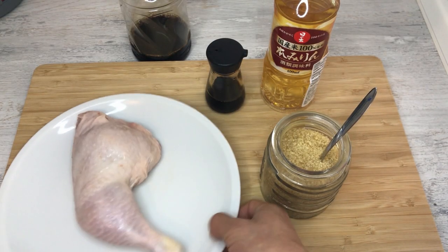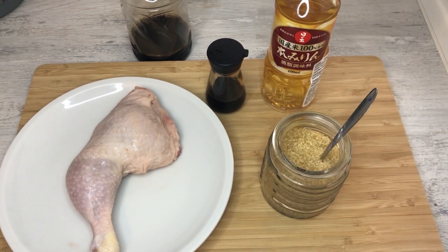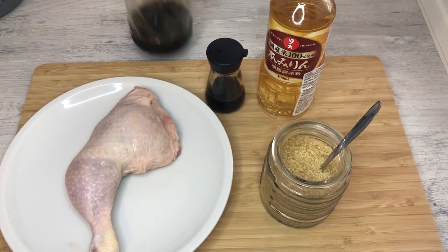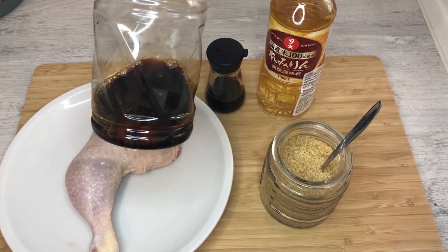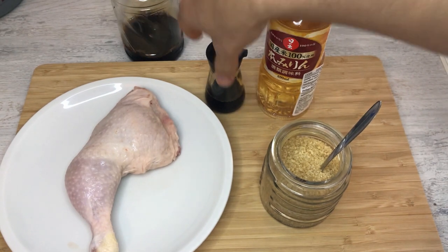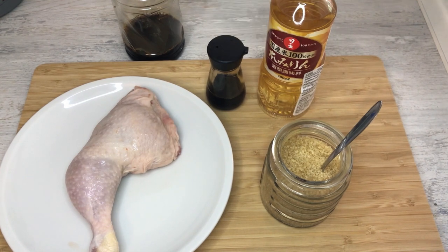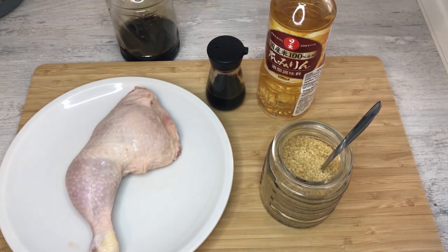The ingredients for teriyaki chicken are very simple. You have the chicken thigh — it doesn't have to be thigh but I find it tastes best with the thigh. And then soy sauce and mirin, which is rice syrup. If you don't have mirin, that's okay — you can easily substitute with brown sugar. Also, if you have a big bottle of soy sauce, I urge you to store it in the fridge because soy sauce will start tasting bad when it comes in contact with oxygen. What I do is keep the big bottle in the fridge and have a small bottle for the table and cooking, filling it whenever it gets empty so the big bottle stays cool and has less contact with oxygen.